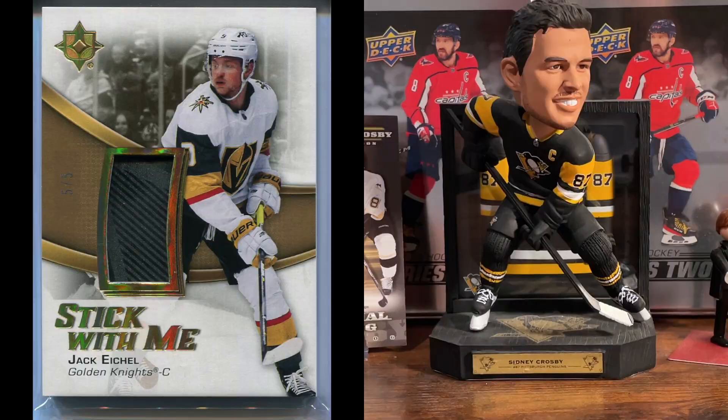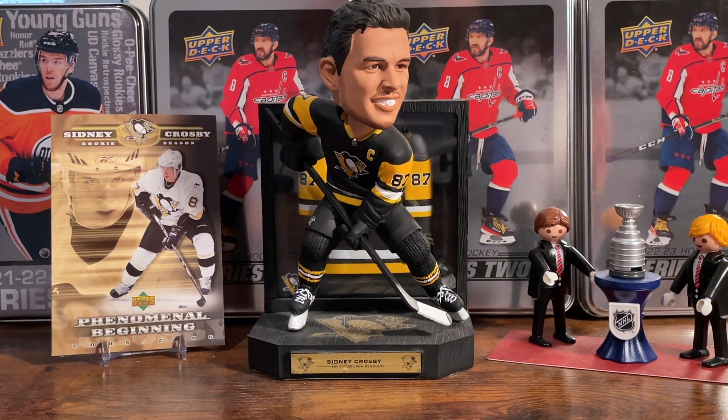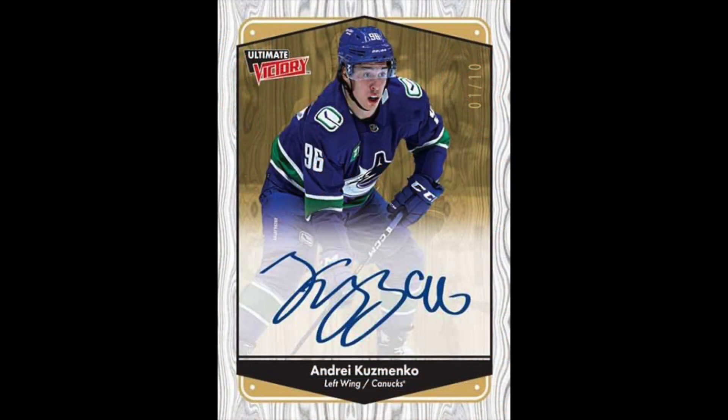I did already see one of these on eBay going on auction, but I don't see the number and there's no picture of the back of the card, so I'd be wary of that one. But it looks pretty awesome regardless — there's a Lemieux out there I think for a couple hundred dollars US. This entire box is loaded with relics and autos, so I'll give props to Upper Deck for that since it is so expensive.